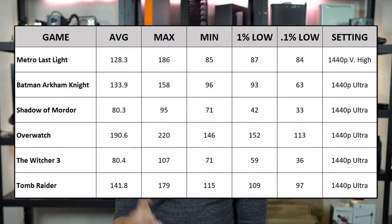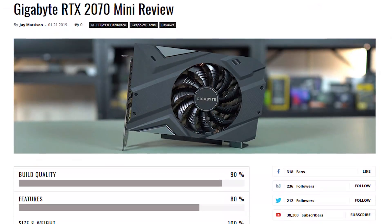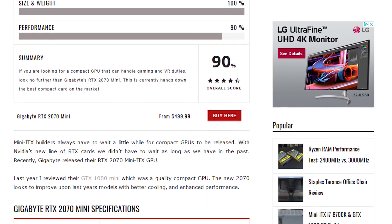Performance-wise, the 2070 Mini performs about the same as a stock 2070 and outperforms last year's 1080 Mini in pretty much every test. At 1440p, you should be able to play most games well above 60 fps — around 75 to 100 fps for most games on high to ultra settings. You can definitely get some games at 4K at 60 fps depending on the title. For more benchmarks, head over to the article — I'll drop a link in the description. Leave a comment if there's a game you want me to test and I'll add it to the website.